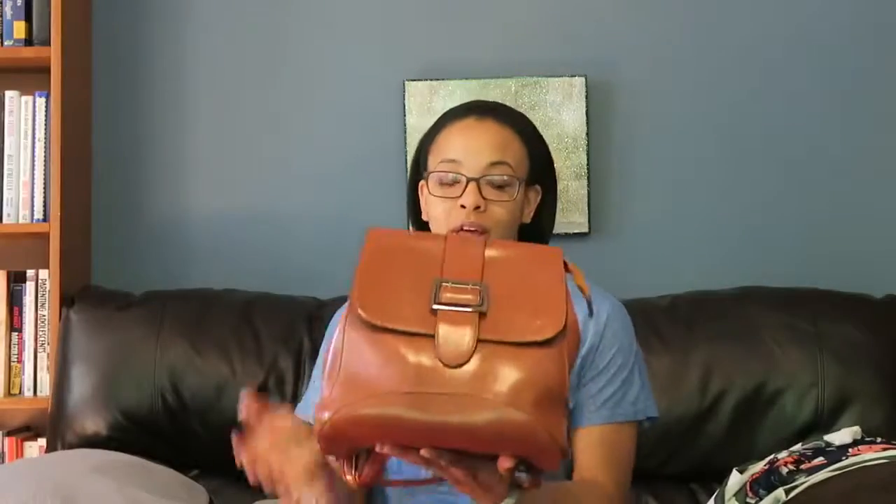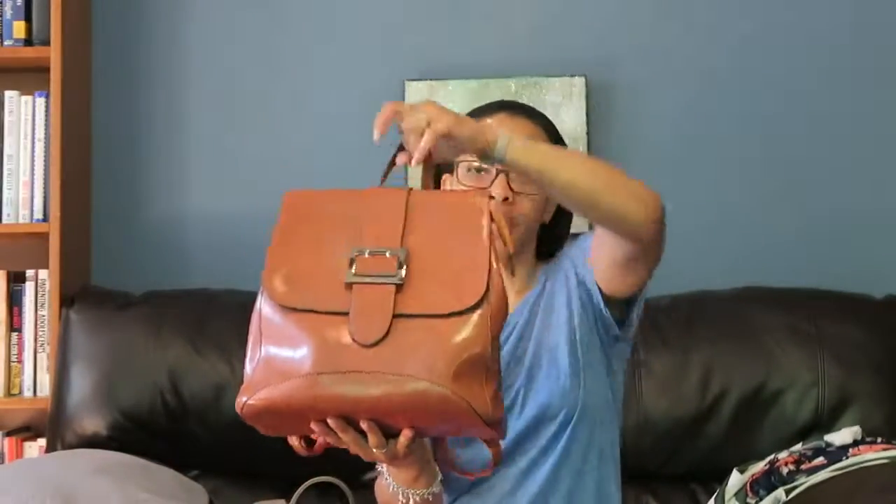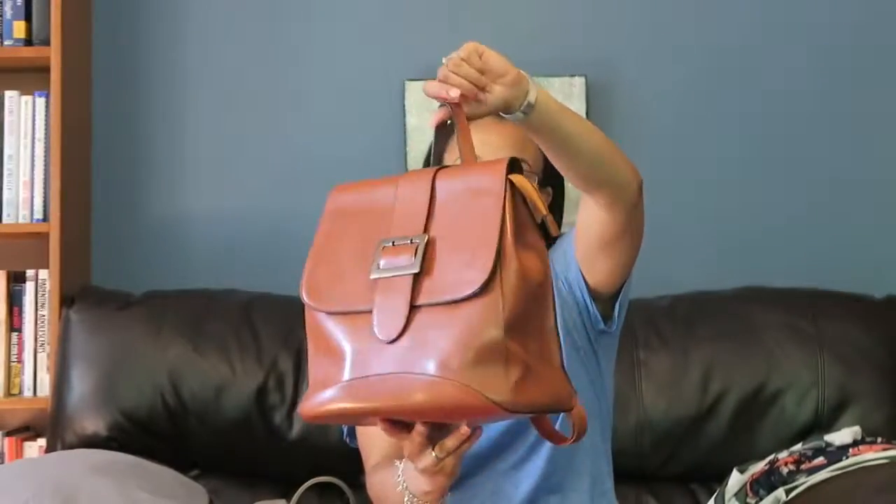The first bag I'm going to share is this one. It's faux leather but really cute with a nice handle. This is a transition bag — it transitions from a handbag to a crossbody bag, and also to a backpack. I'm going to show you how it does all those things, but here's a close-up of the bag first.